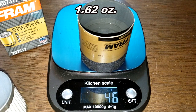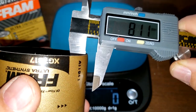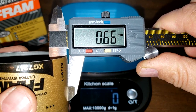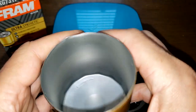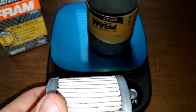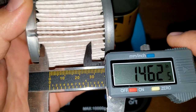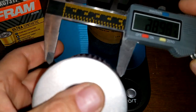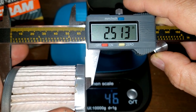The can weighs 46 grams. The can wall thickness is 0.66 millimeters — usually about 0.4 to 0.5 is average, so it's above average. It's a nice can. Filter media width is 1.88 inches, or 2.43 inches the other way, and the overall filter media diameter is 2.51 inches.